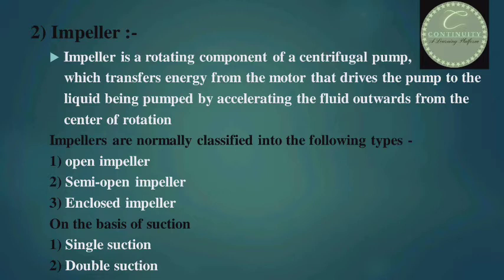Now, types of impeller. Impellers are normally classified into the following types: first, open impeller; second, semi-open impeller; and third, enclosed impeller. On the basis of suction, there are two types of impeller: first, single suction, and second, double suction.